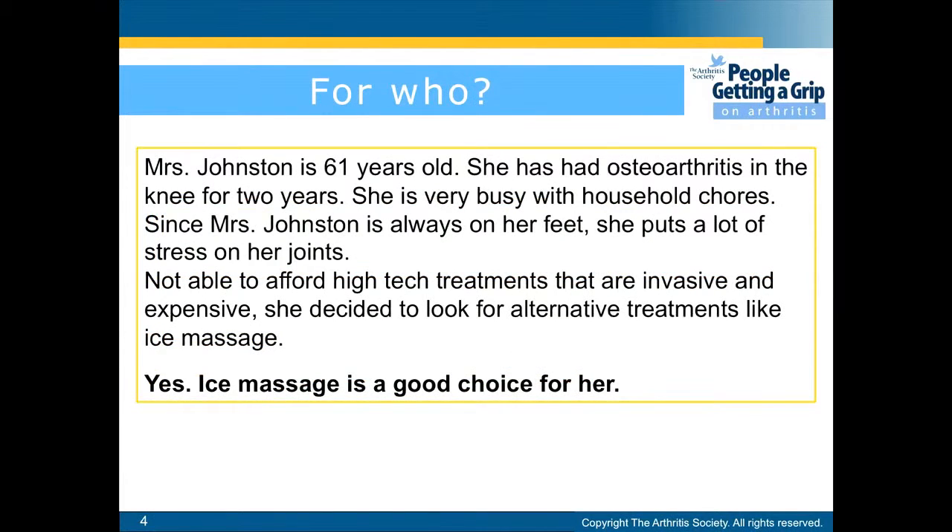Who is ice massage effective for? For example, Mrs. Johnson, who is 61 years old, has had osteoarthritis in the knee for two years. She is very busy with household chores, and since she is always on her feet, she puts a lot of stress on her joints. Not able to afford high-tech treatments that are invasive and expensive, she decided to look for alternative treatments like ice massage. So yes, ice massage is a good choice for her.